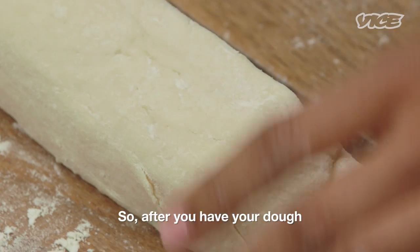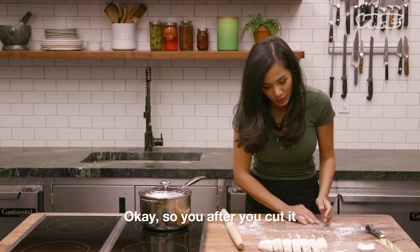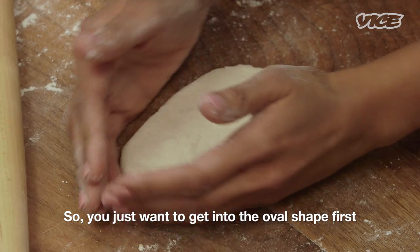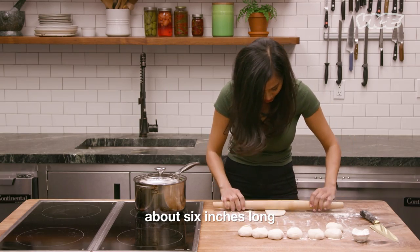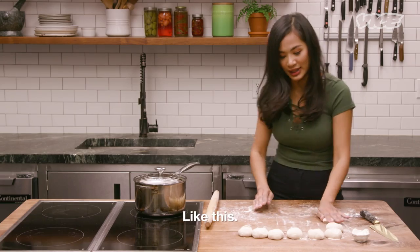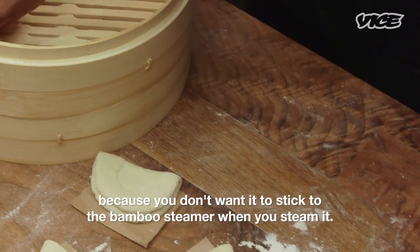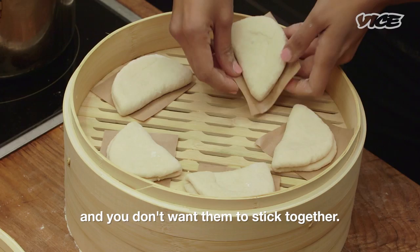So after you have your dough, you just wanna roll it and then cut it two inches thick. After you cut it, you just wanna roll it into a ball shape. Then get it into an oval shape first, about six inches long, and then fold it in half. Right after you roll it, put it on top of parchment paper because you don't want it to stick to the bamboo steamer. Don't put them too close to each other because they're gonna become puffy and you don't want them to stick together.